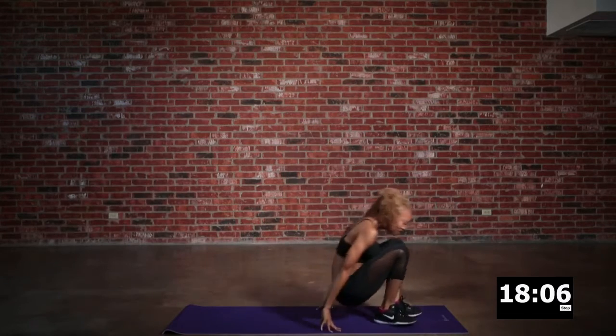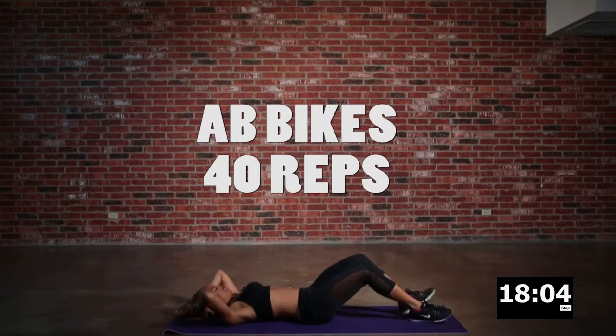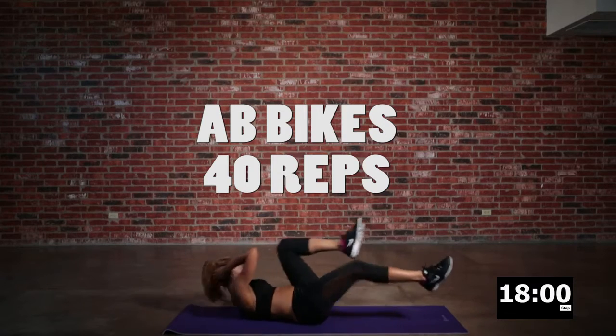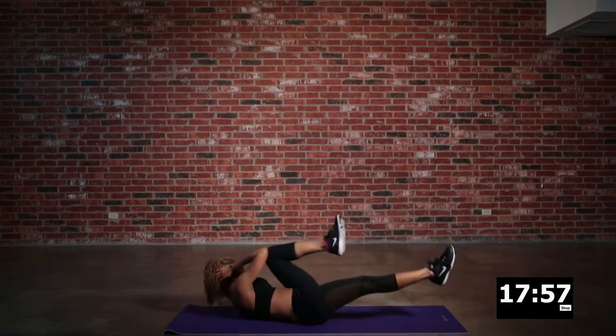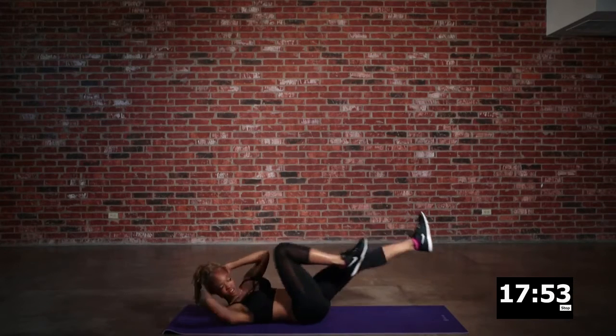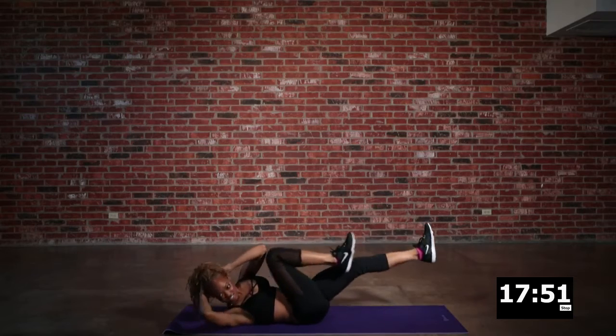We are going to go right back to the mat for ab bicycles. This is so good to get that tummy right and tight — keep it toned. We're going to keep it going opposite elbow to opposite knee, and you want to maintain your momentum.